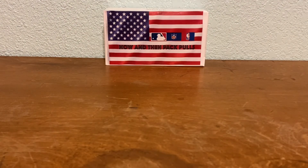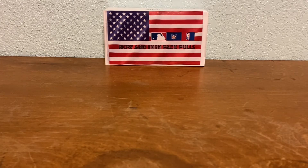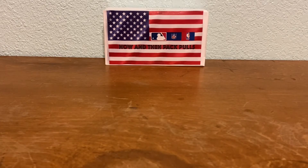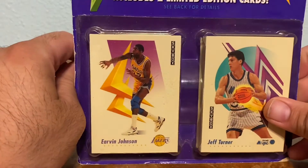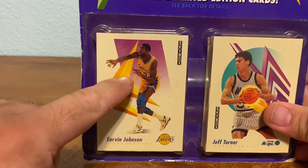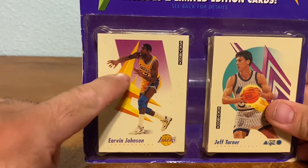What's up everybody, welcome back to another video — Now and Then Pack Pulls. I switched it up for election day, made a new patriotic background since I'm a veteran. I got something special today: some old school basketball. Not gonna call it vintage but it's definitely old school — picked this up on eBay and I have two more coming in later this week or next week.